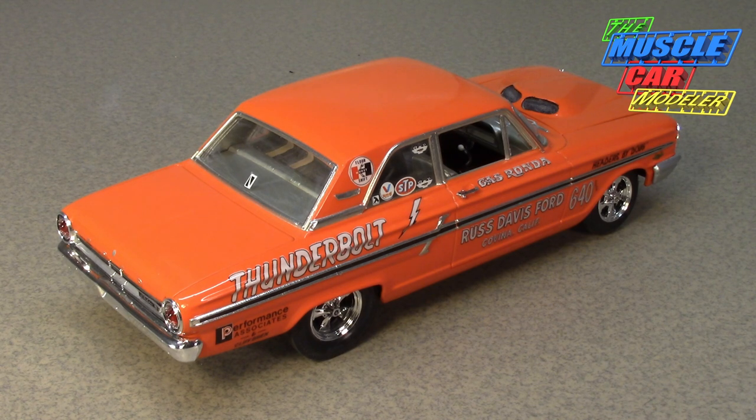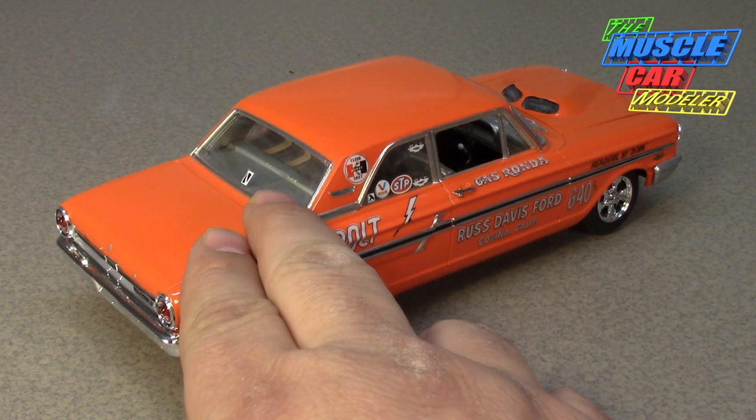This was a side oiler 427. The 427s had top oilers and side oilers. At higher RPMs, the engine mains were starved for oil — a problem they discovered racing at Le Mans. The side oiler prioritized oiling the crankshaft mains first, then the top end. It's a very desirable and legendary engine.